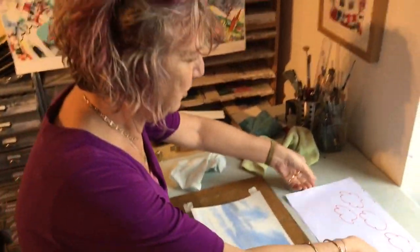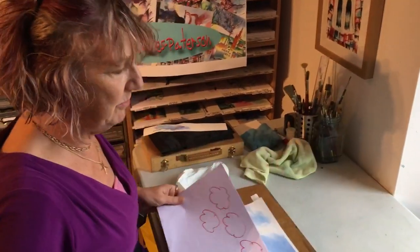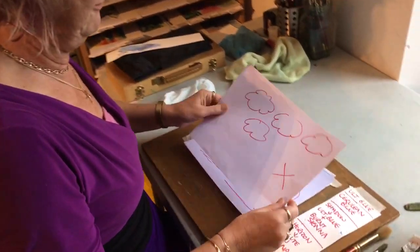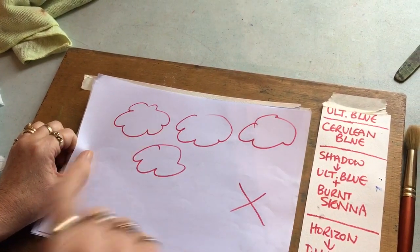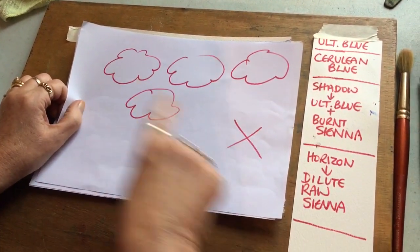First of all, very important as we're doing clouds - you have to realise one thing. This is not what clouds look like. They don't look like little sheep in the sky. You may laugh but I've seen that many times, so we don't want to do that.